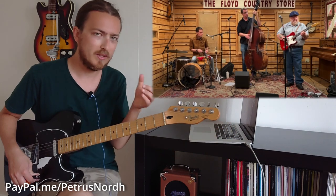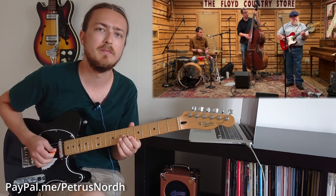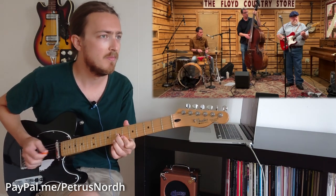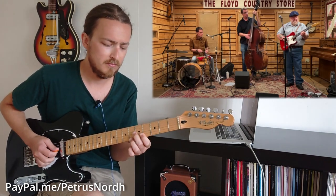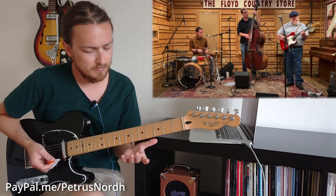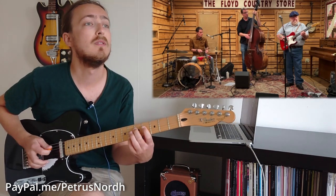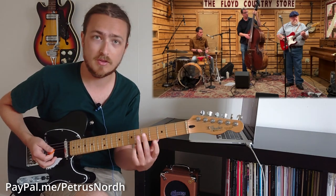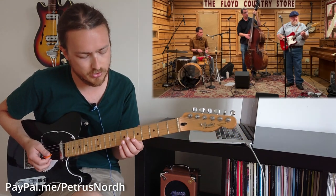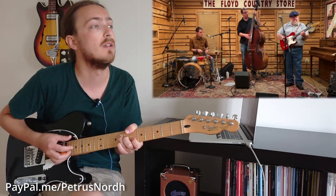Before we're really coming into the theme of the song here, it plays a little turnaround. It's basically like a jazzy version of something you could play in the blues. This is a jazz version of it.